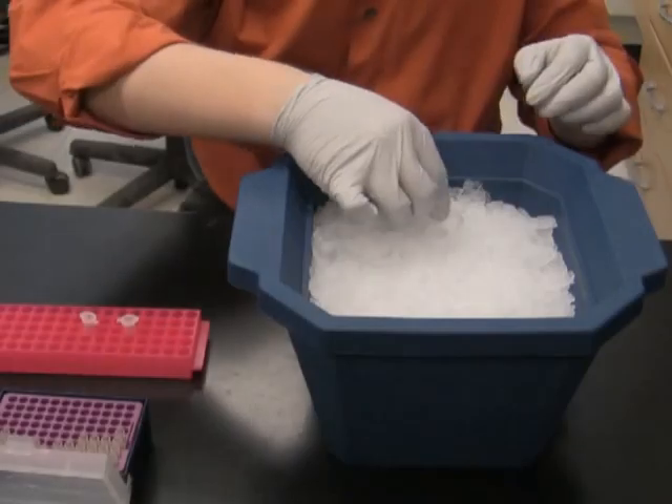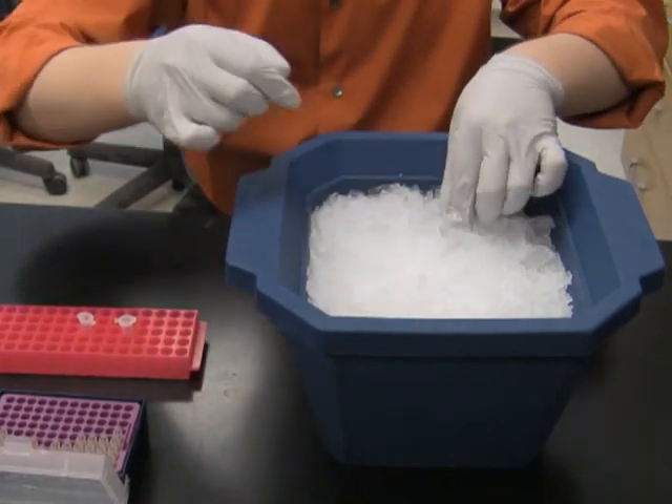After incubating them for 15 minutes on ice, I label the tubes as 'vector plus insert' and 'vector control', and I add the corresponding ligation reaction to each of the tubes.